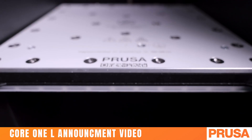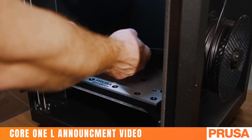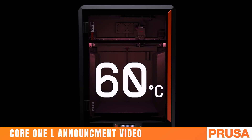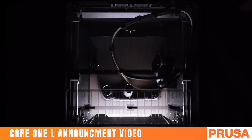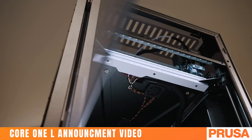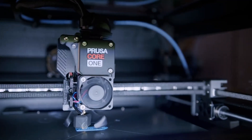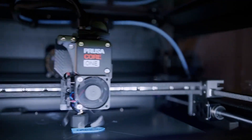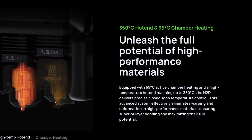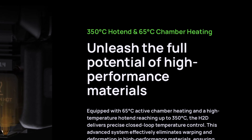The Core 1 L has a new aluminum build plate with active heating elements, making sure that you can actually heat up the entire chamber to 60 degrees Celsius, compared to the original Core 1's 55. The H2D still has a leg up here with a chamber temp of 65°C, but it's getting a lot closer. Unfortunately the hot end has stayed the same max temp of 290°C, which is fine for 99% of filaments and prints, but for anybody who wants to use the strongest engineering grade filaments like PEEK, the H2D goes up to 350°C which is a complete game changer for this price point.